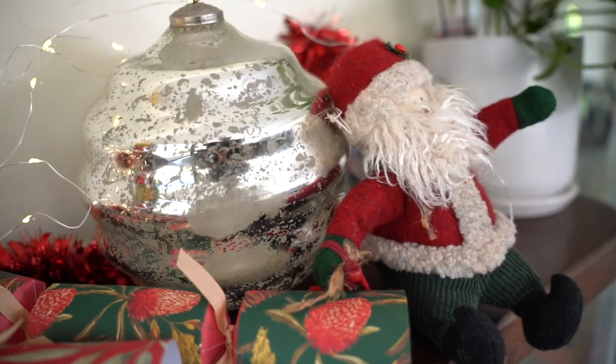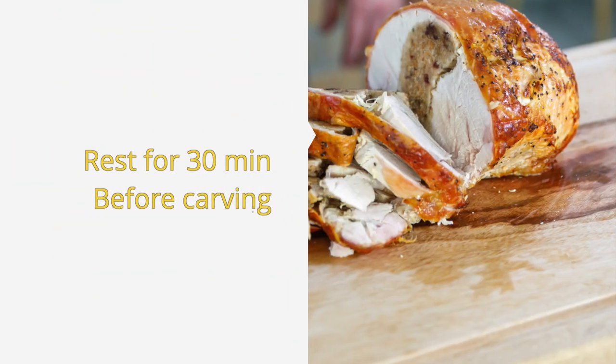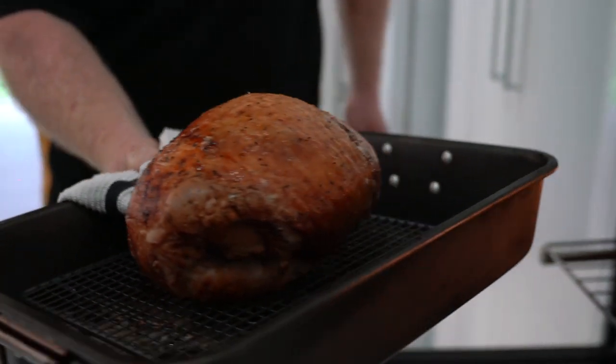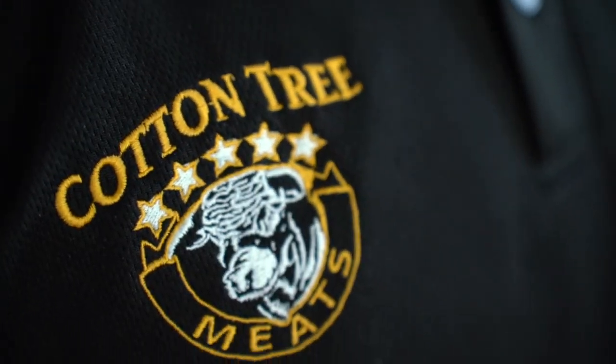The key step to a tender turkey is the rest period, so ensure to rest it for 30 minutes before carving. Our turkey has now been resting for 30 minutes. We reached that ideal internal temperature of 72 degrees, and then we can carve it down.